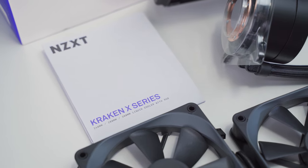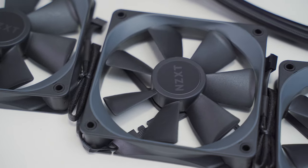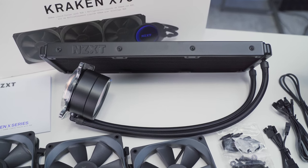If you're one of the many people that have been asking me to make a detailed installation video for the NZXT X73, then I guess today's your lucky day. So get subscribed and let's get right into it.